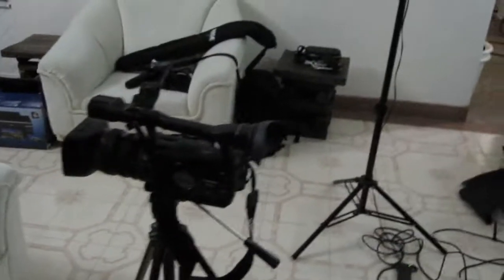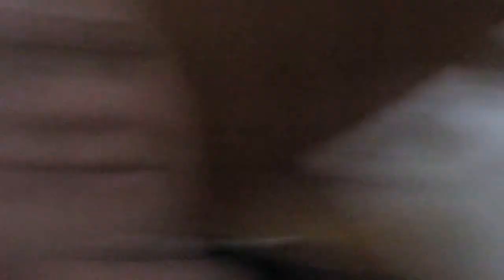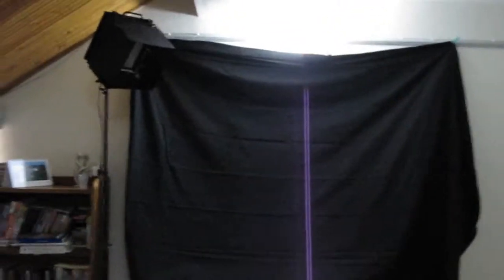So this is our setup. This is my camera there. We've got three lights here — key light, back light, fill light. And then we've got a black cloth of some sort. This is the background and we're going to have our lady sitting here.